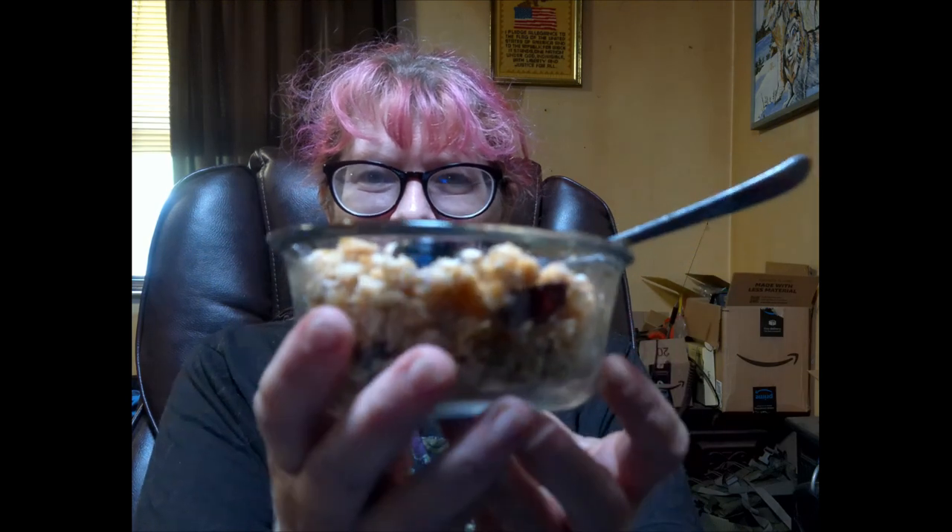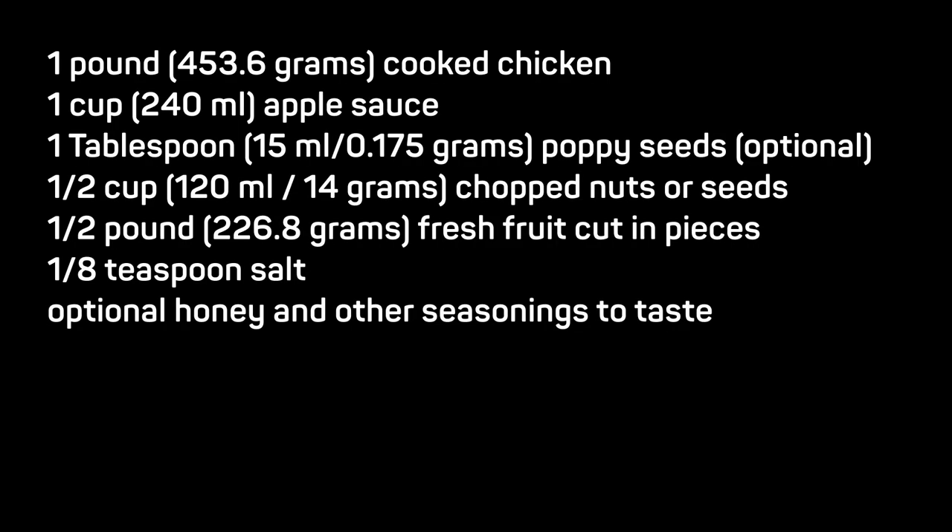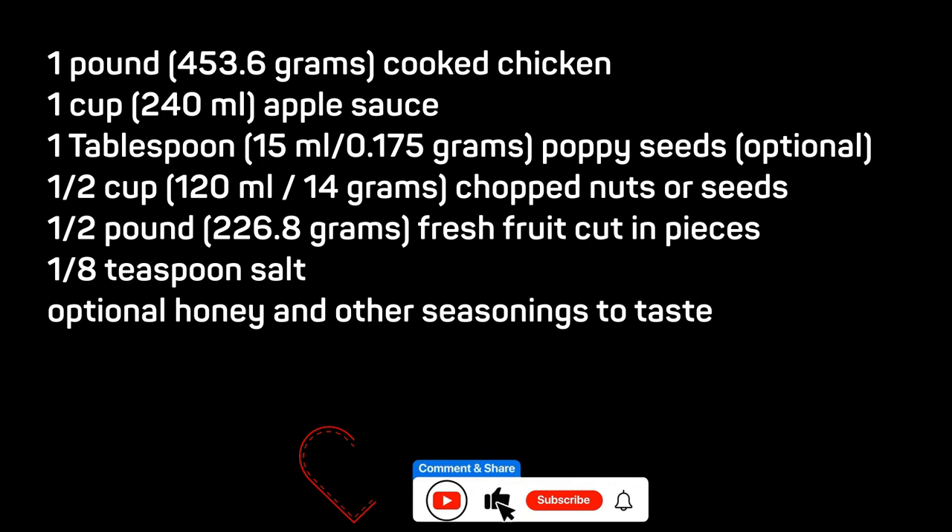Now for the taste test. It does not look as appealing using the breaded chicken strips, and the seasoning in the breading throws the flavor off. It still has the sweetness and crunchy texture that I prefer, and it's overall okay. I might revisit this recipe in the future using regular boiled chicken. This was a good way to use up the chicken before it spoiled, so it has served its purpose.